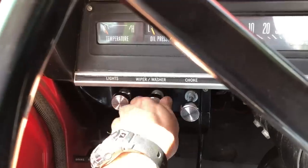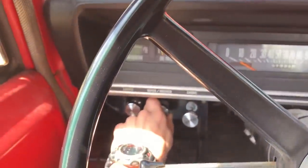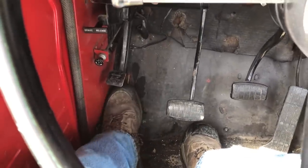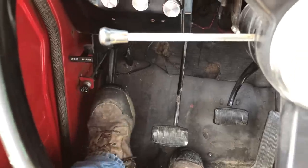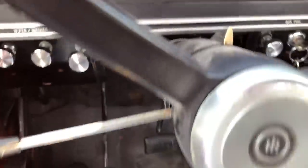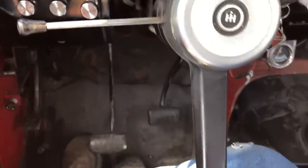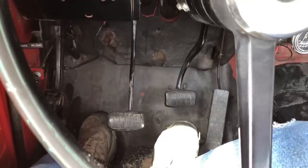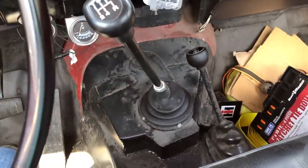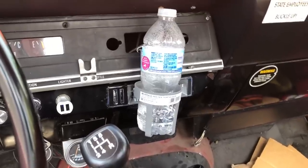Windshield wiper — you've got two speeds, high and low. Press on it to get the washer fluid to go. Your lights obviously, and a push-button for high and low beams. This truck came with a Borg Warner automatic originally — you can tell by the column. I removed that linkage and put a clutch pedal in it, trimmed down the brake pedal, put a Z-linkage in it, a different bell housing, and put a four-speed in. This is actually a five-speed New Venture 4500.